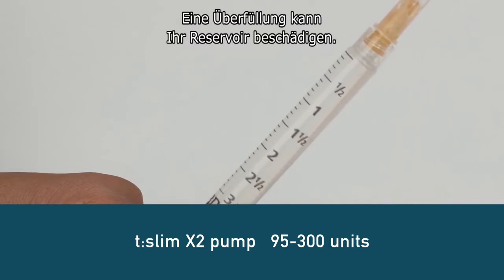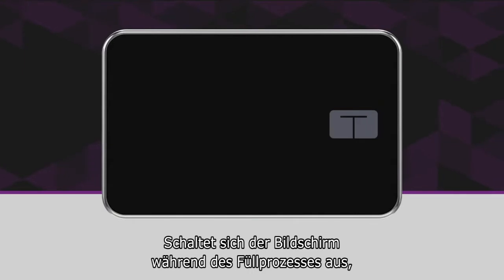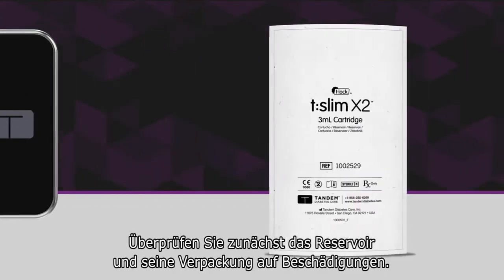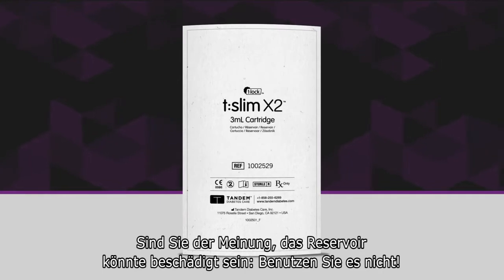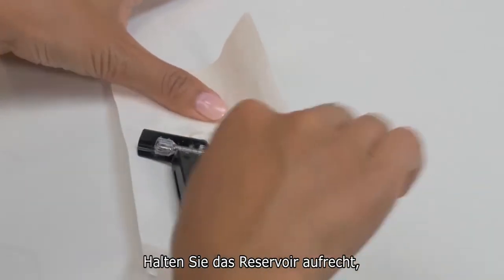Be aware that overfilling can damage your cartridge. If your pump screen times out at any point during the load process, just unlock your pump and it will resume right where you left off. First, examine your cartridge and packaging for any visible damage. If you suspect the cartridge may be damaged, do not use it. Now open the package and remove the cartridge.